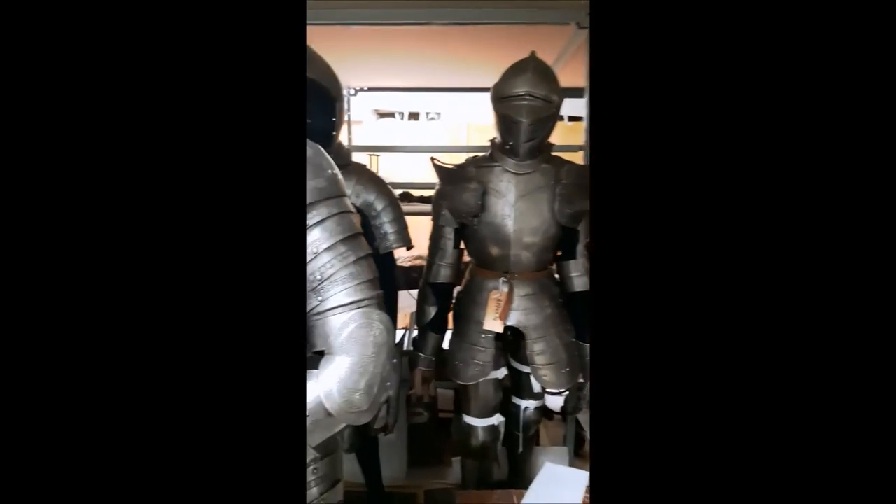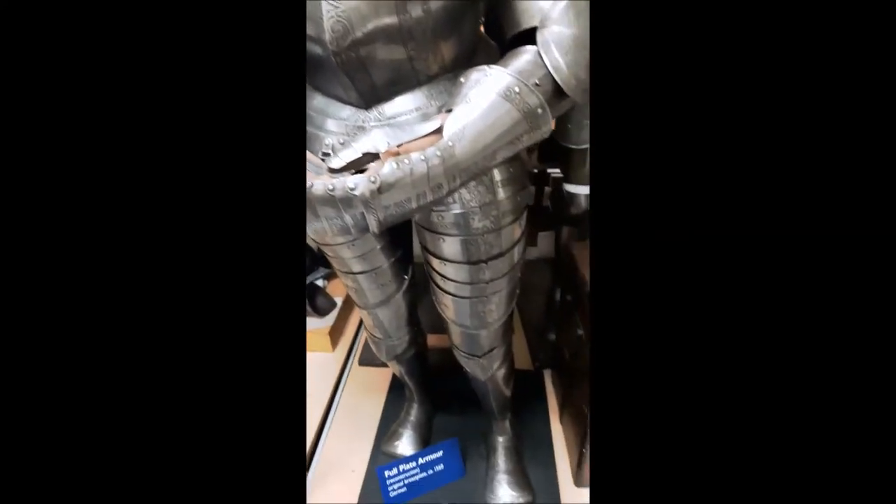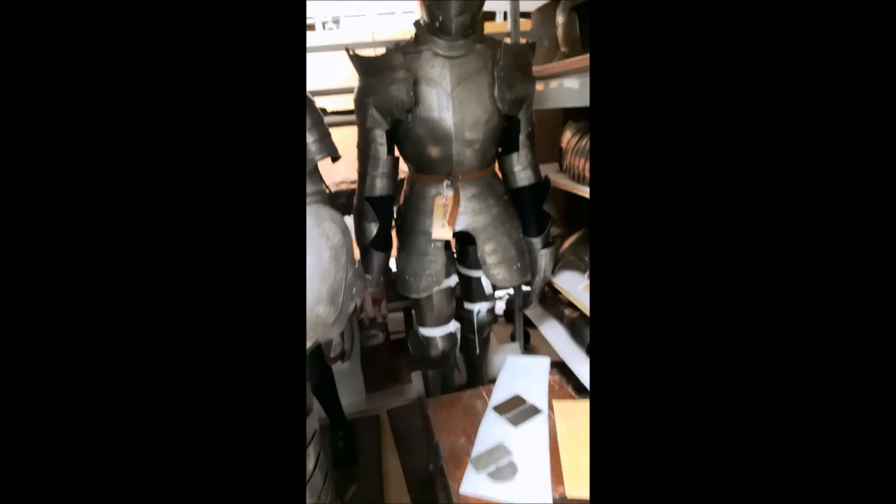So, you can either have a suit of armor or a harness, and either a full harness, a half armor, or a three-quarter harness.